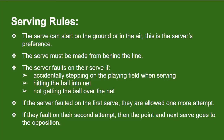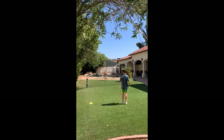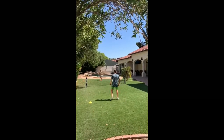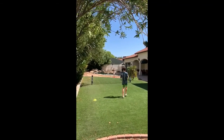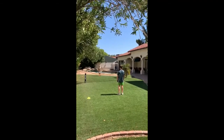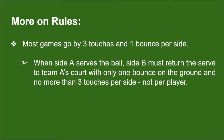If the server faults on their serve, they can fault by: 1) accidentally stepping on the playing field when serving, 2) hitting the ball into the net, or 3) not getting the ball over the net. If the server faulted on the first serve, they're allowed one more attempt. If they fault on their second attempt, then the point and serve go to the opposing team. Whenever one side scores, they get the next serve. Some games are played by alternating serving side every five serves, regardless of who scores. Most games go by three touches and one bounce per side — side B must return the serve to team A's court with only one bounce on the ground and no more than three touches per side, not per player.